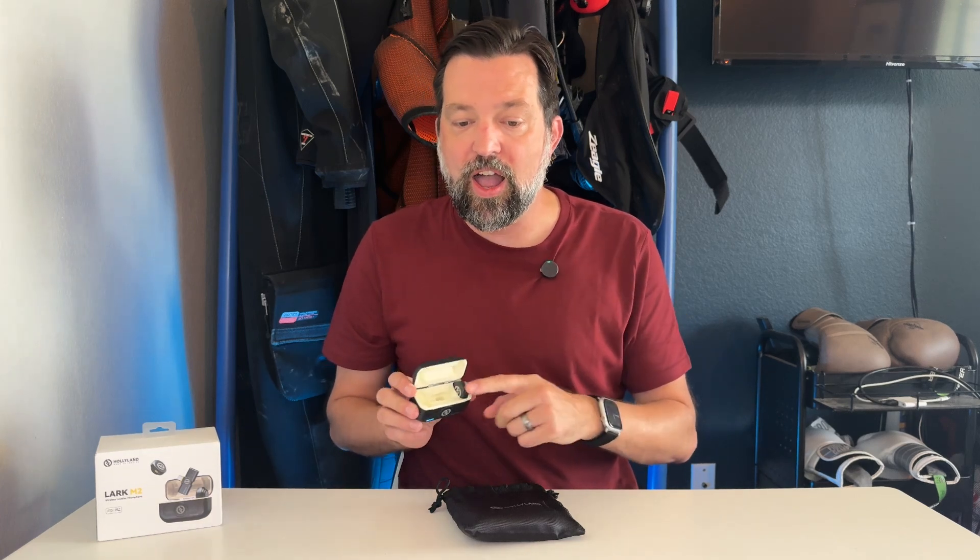It has a very long battery life too. There's about a 10-hour battery life built into each of the two microphones — 10 hours on this one, 10 hours on this one — but then the case can actually recharge these. So total together, you can get about 30 hours of battery life on these microphones, which is incredible. For me, it means not ever missing a shot, not ever having to worry about the microphone dying mid-shoot.